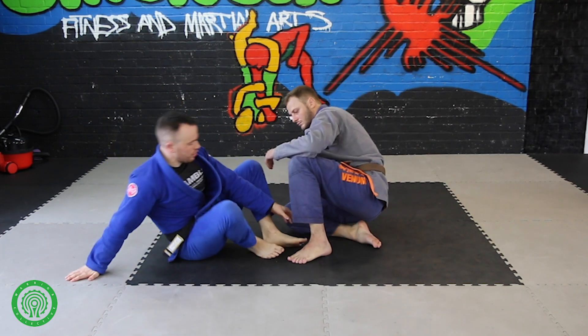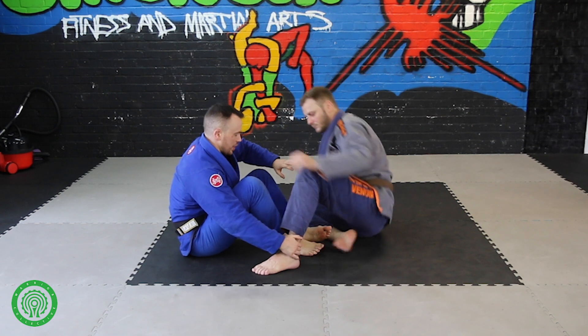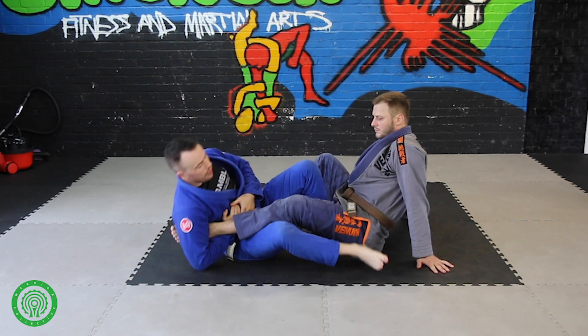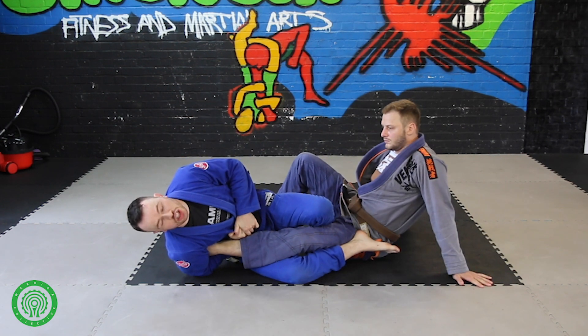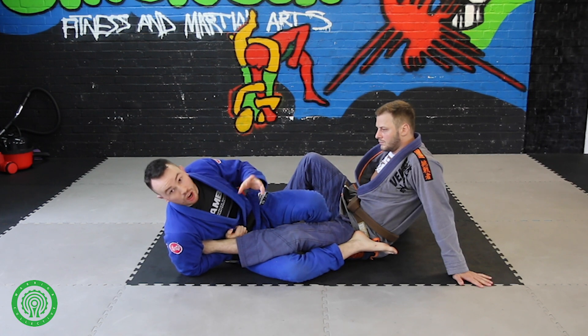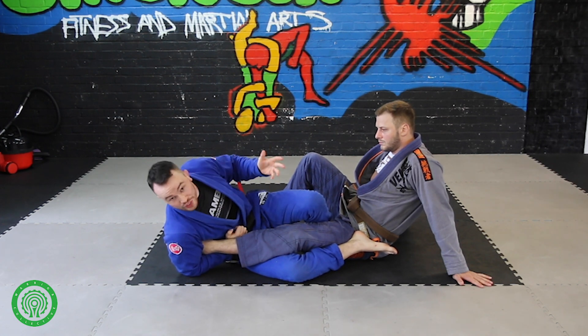We're going to start off in a traditional footlock position. We'll have a foot on the hip, I turn here, and I arch out. And that's fine, and that works really well. The stronger you are, the better it works, but that applies to a lot of things in Jiu-Jitsu.